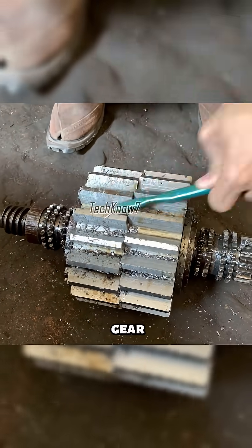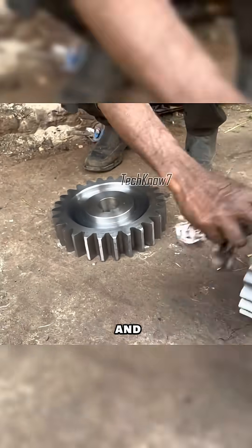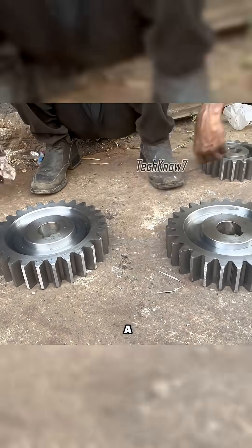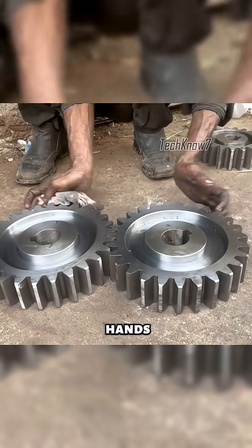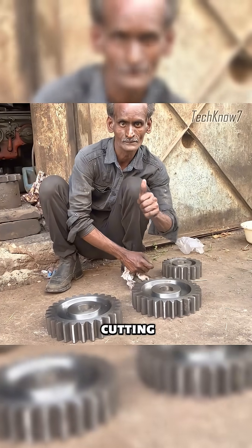When finished, the gear is brushed clean of chips and residue with a brush and thin plate. And that's the final product — a gear made from old steel by old hands and tools. Who needs cutting edge technology when you've got cutting edge wrinkles?